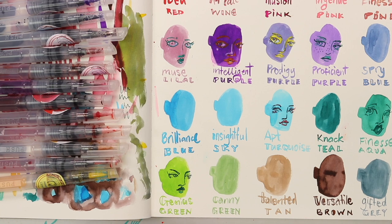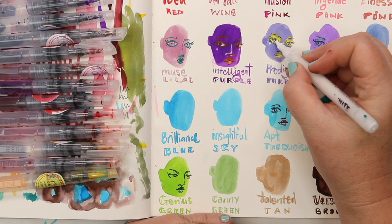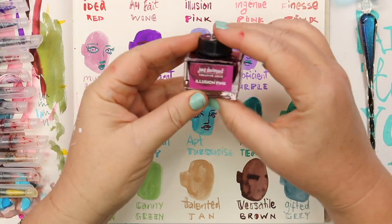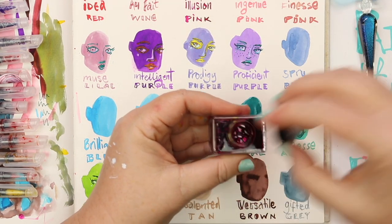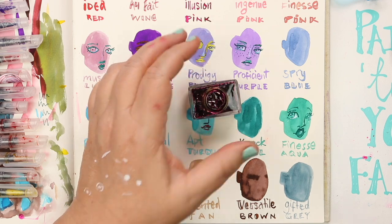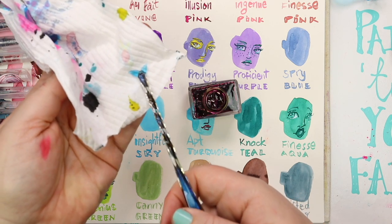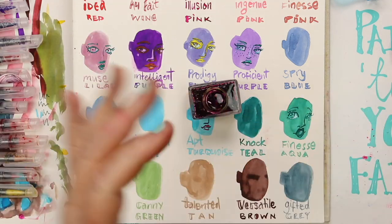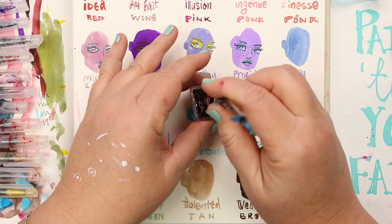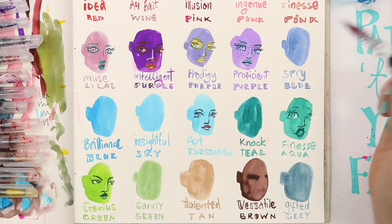I've still got some of that knack teal on my glass dip pen and I'm using that to darken up the darkest darks on the face — the eyelashes, the pupils, under the nose, between the lips, a little bit of the eyebrows. Then adding those little highlights again on the cheekbones and in the whites of the eyes. To wash the dip pen and use something else, just swizzle it in water. Oh, look at the mermaid tail — seriously, all handmade, so cute — it has no creative purpose other than just being very cute.